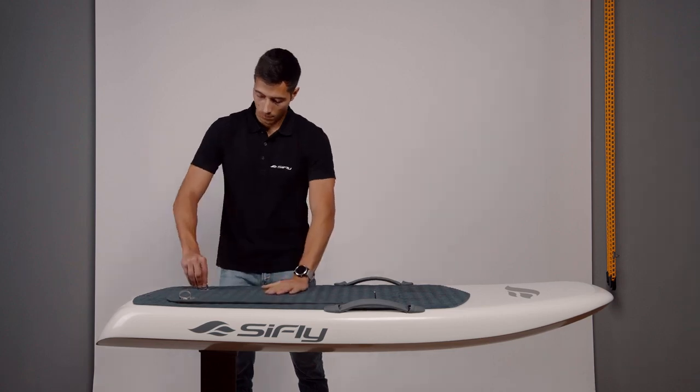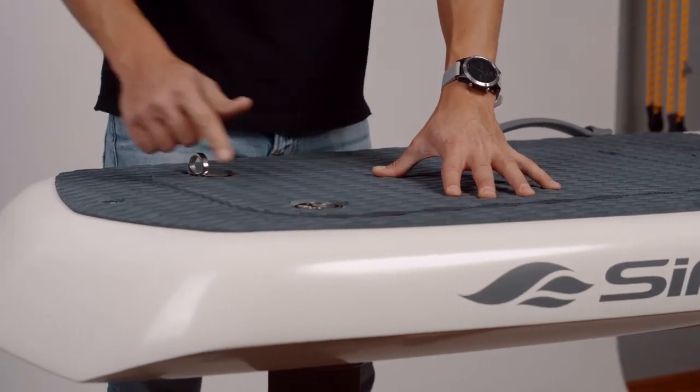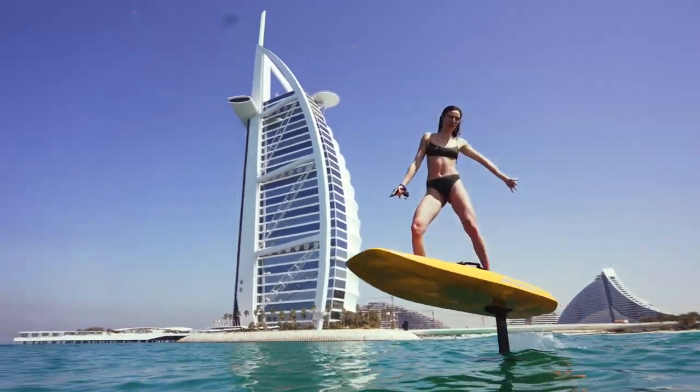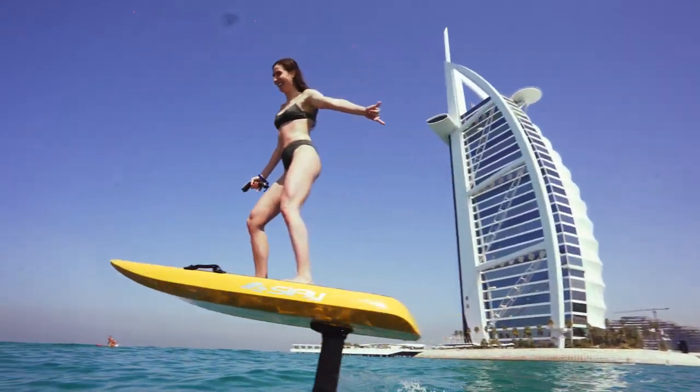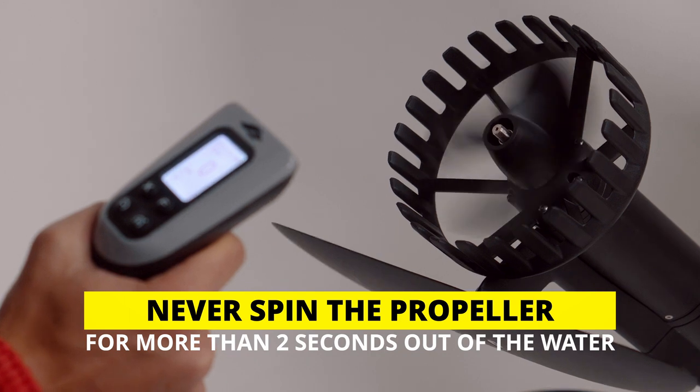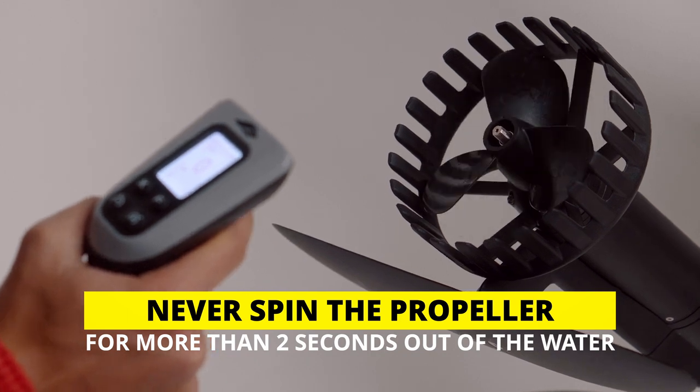Close the lid and lock it in place with the latches. The magnet incorporated in the lid will activate the battery that will turn on the system. Once you hear the beeping tone from the monitor, your e-foil is ready to ride. Never spin the propeller for more than two seconds out of the water. The generated heat can damage the water seals and compromise the motor.